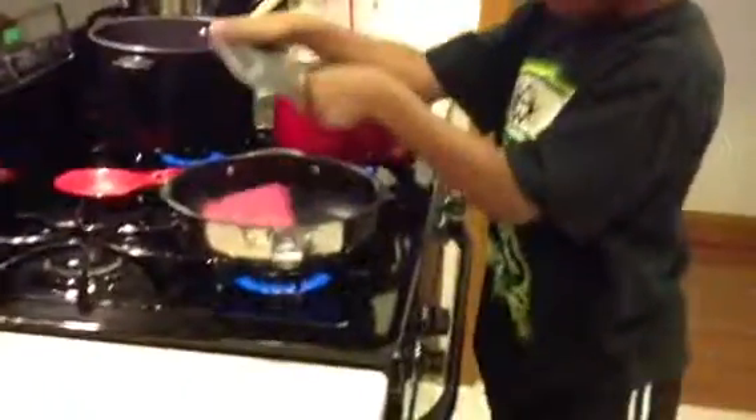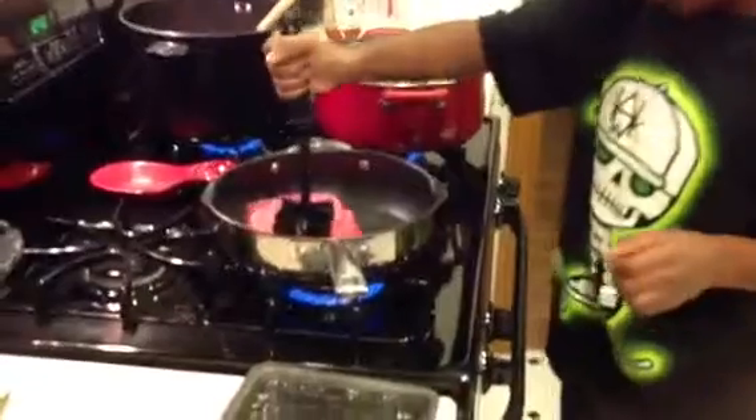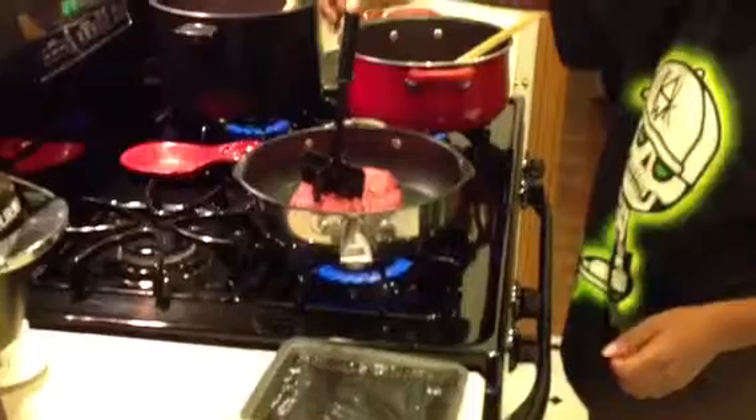Be very careful. Very good. Then you're going to take this black thing right here and chop it up. Okay, let me see. That's very good. Hold the handle, hold the handle of the pan, of the skillet.